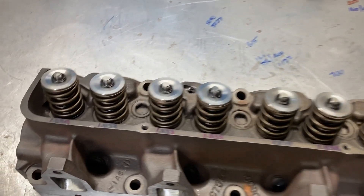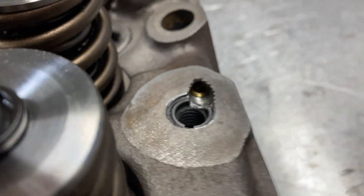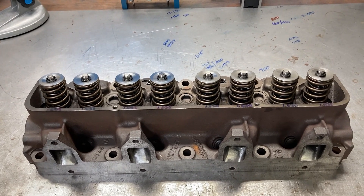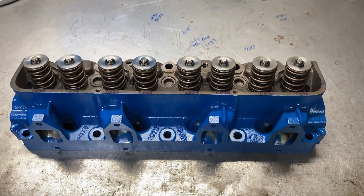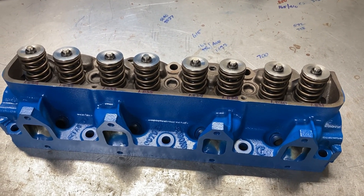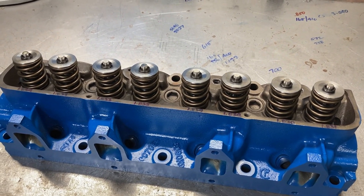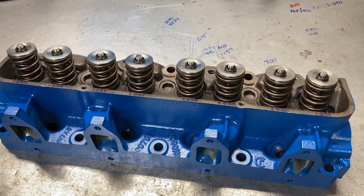We have an assembled head — Pack valve springs, Manly retainers, everything went together really nicely. There's the oil restrictor — tapped to a 5/16-18 hole with a 60 thousandths orifice in it. All we have to do is get some paint on it. The finished product is a good-looking piece, ready to bag up and wait for mock-up and clearance checking when the pistons and crank show up. Thanks for watching — this is Brent with Likens Motorsports. Hit the subscribe and like buttons, and I'll have more videos for you in the future.